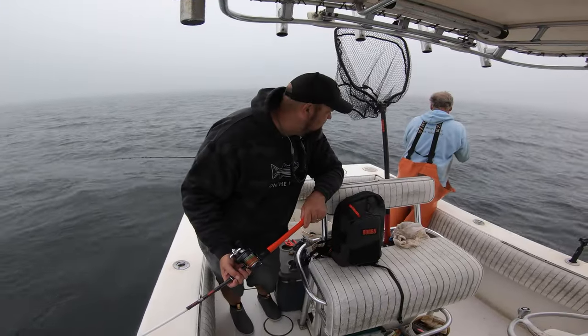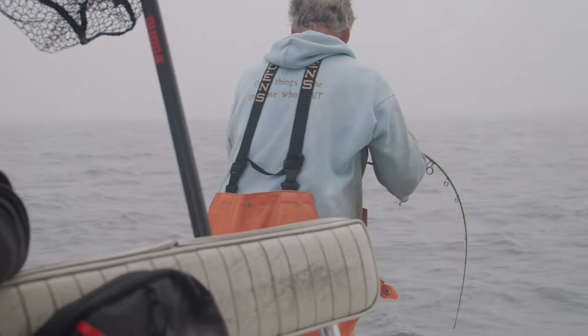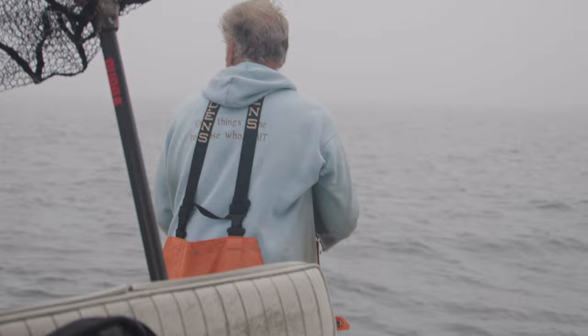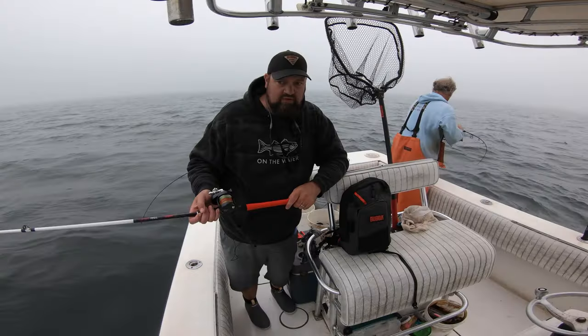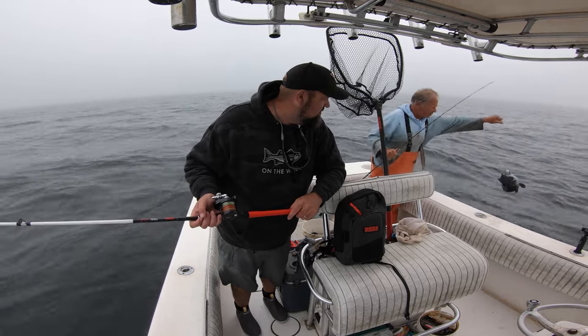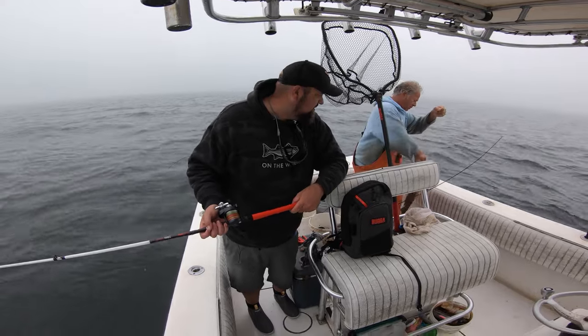Jason, that was pretty quick — we just dropped down. Let me know if you need a net. I got a sea bass! That's a nice sea bass, we'll take that. Nothing wrong with a nice sea bass.